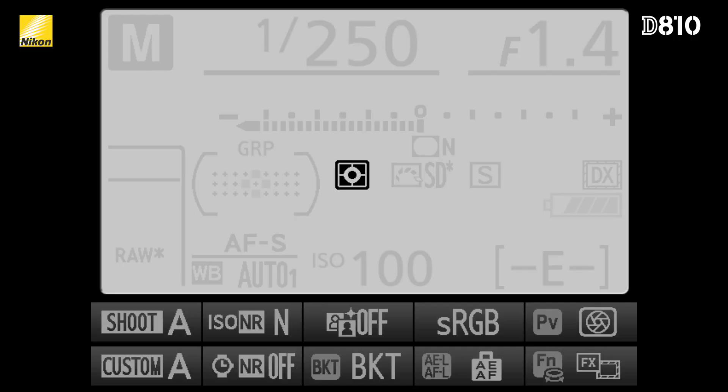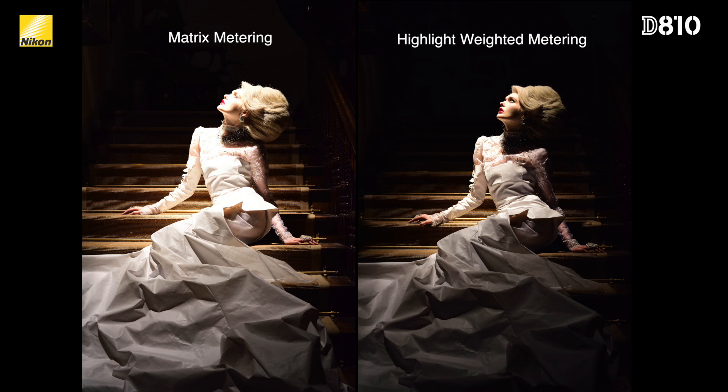There is even a new metering mode in the D810 called Highlight Weighted Metering. Normally, when capturing subjects under the glare of spotlights on a darkened stage, it's often difficult to avoid overblown highlights. But this new mode obtains better exposures by giving priority to the brighter portions of a scene, while not being locked onto a single AF point as with spot metering.